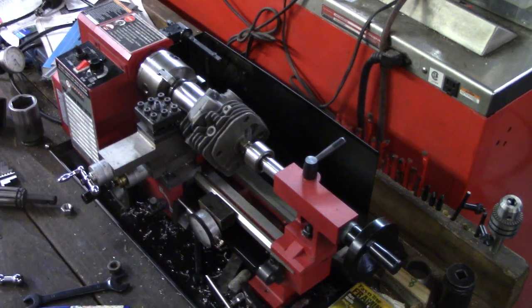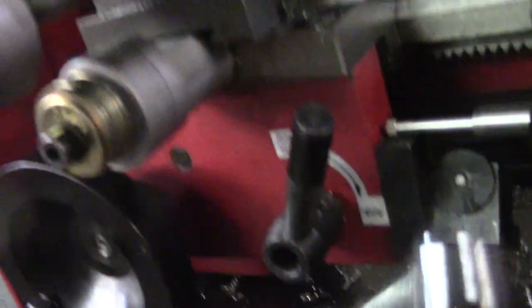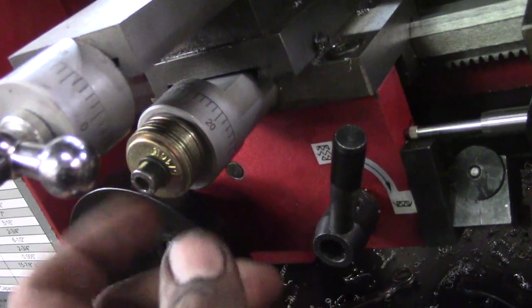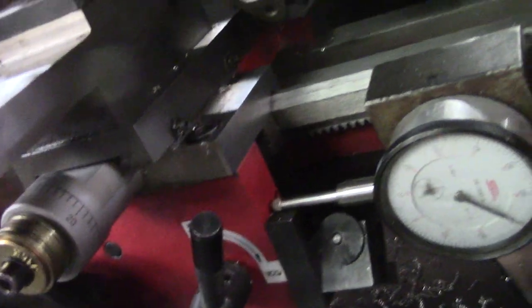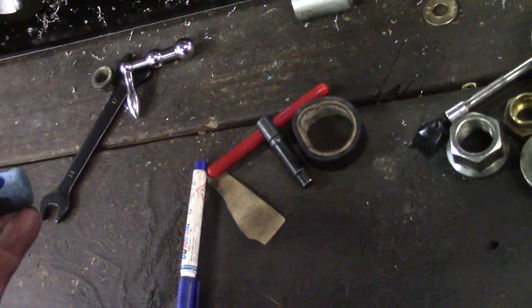Now this part — see under here? You're going to take this handle off, because what happens is it hits underneath here. There are washers I put — just hold it, tighten it down, use the nut off your handle. And what you're going to use is this T-handle — it's going to be your handle. I'll show you this in a little bit.